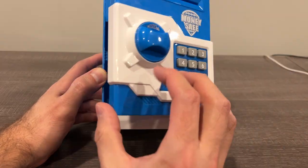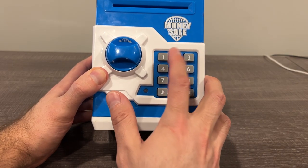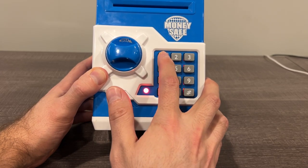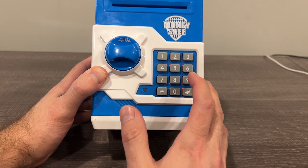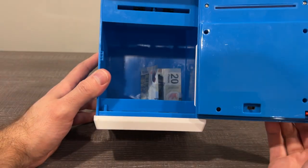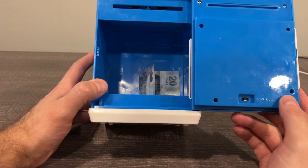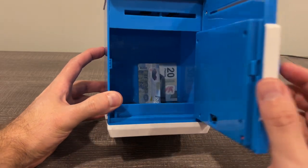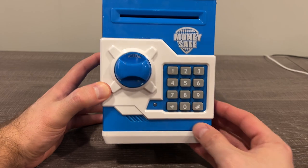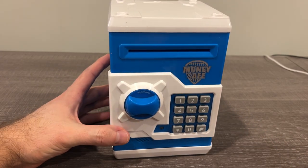Let me show you the voice feature. You can reset the password if you forget it or lose it — my kids have forgotten it once or twice so we've reset it; that's in the instructions that come with it. But pretty cool, pretty neat little piggy bank form. Hope that helps if you're thinking about it — thanks!